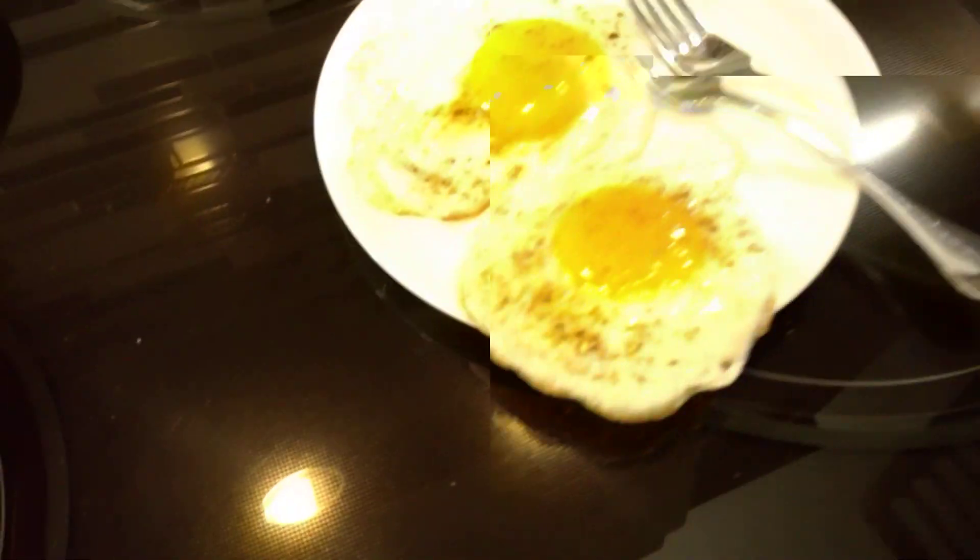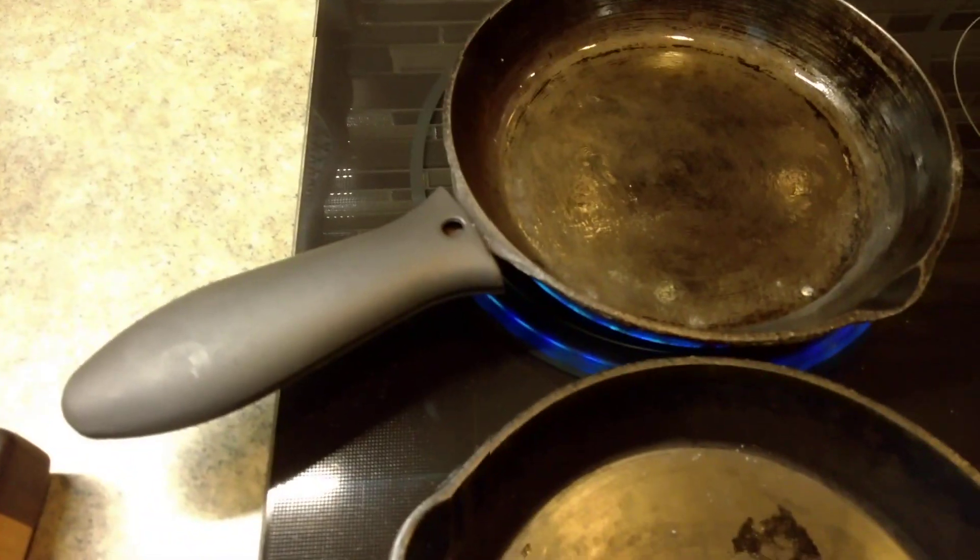So there you go — one egg, two eggs, both essentially non-stick. And that's what you wanted.